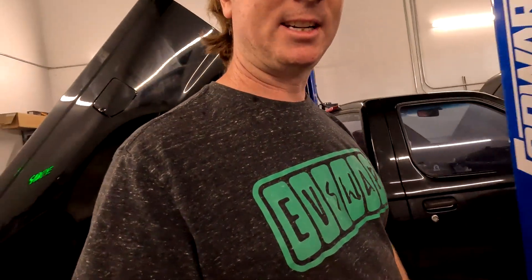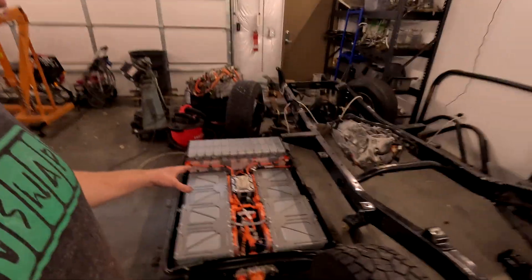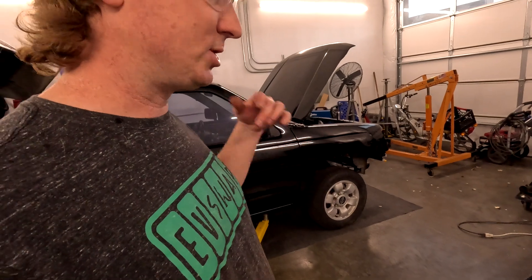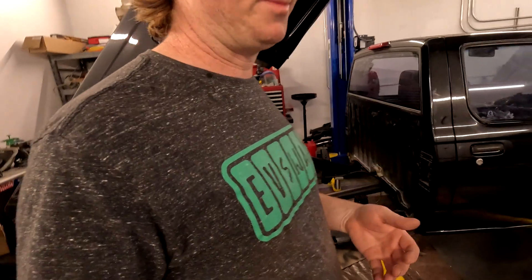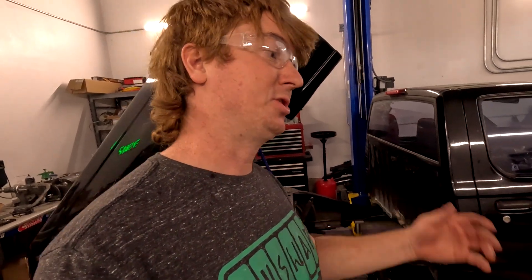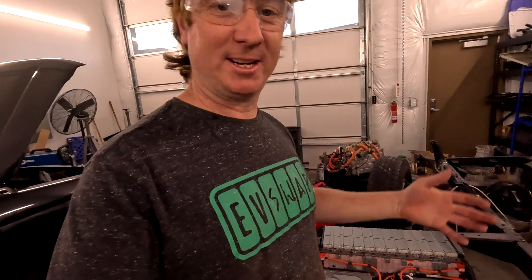The next big project is getting everything behind the cab, under the bed. This is going to make or break the conversion. Right now I'm figuring out how everything will fit back there — what the battery box is going to look like, whether to have all the modules together in one box or split into two. It's something we're going to figure out as we go. Subscribe if you're not already and we're going to show you exactly how we do this.